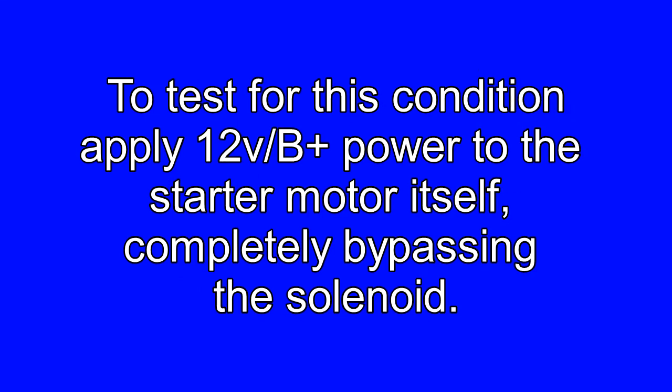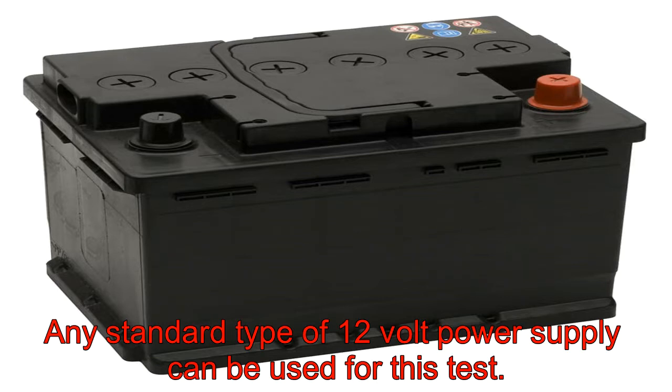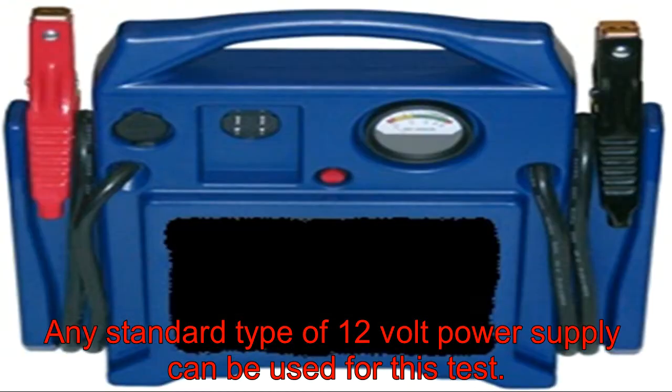To test for this condition, apply 12 volts or battery power to the starter motor itself, completely bypassing the solenoid. Any standard 12-volt power supply can be used for this test.